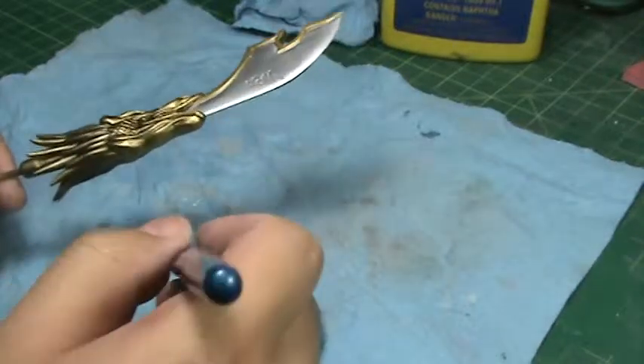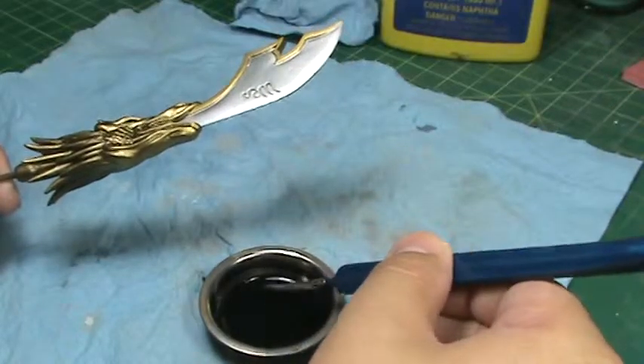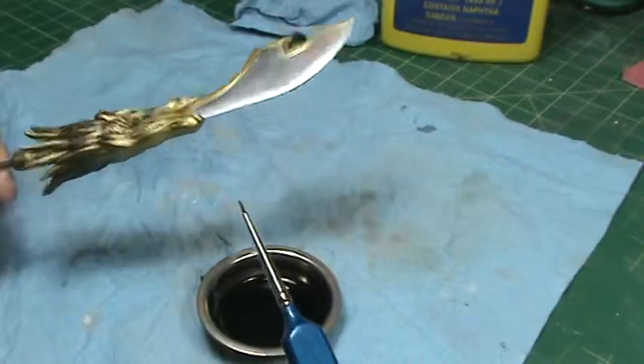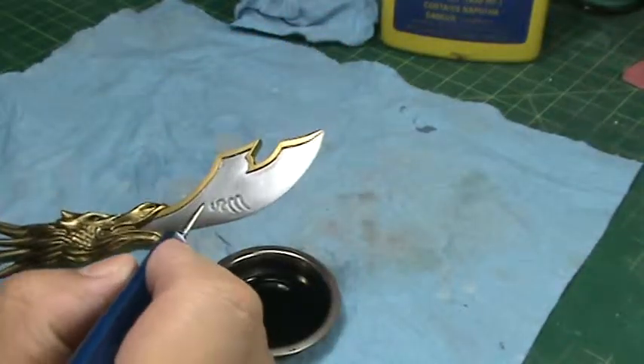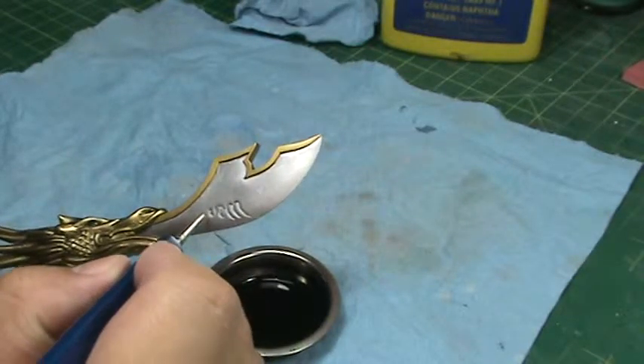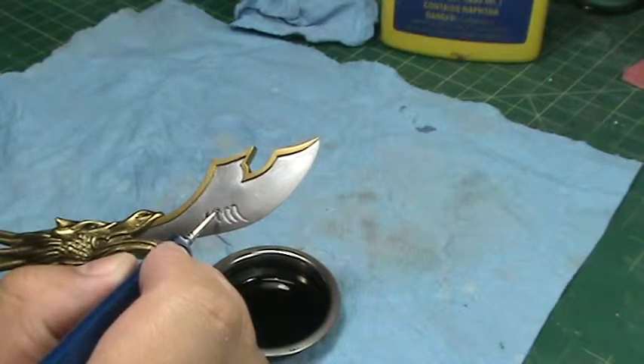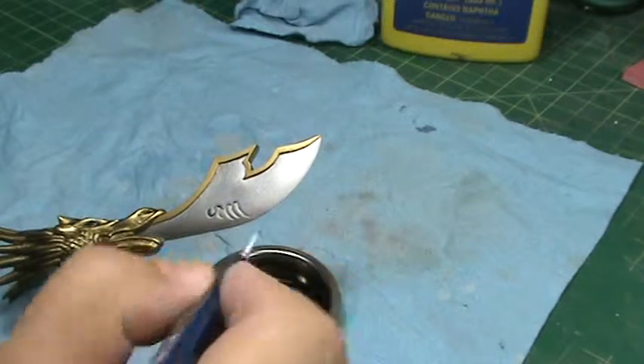I load up my brush with a little bit of the wash solution and just touch the detail areas. As I touch the detail areas, you'll notice that the wash solution runs itself through the lines.